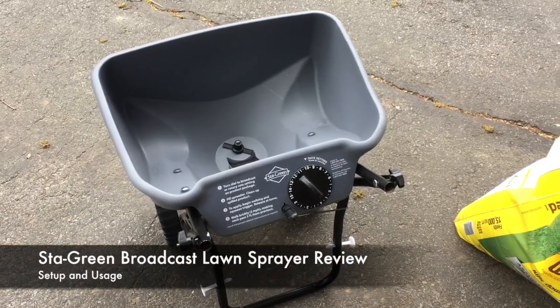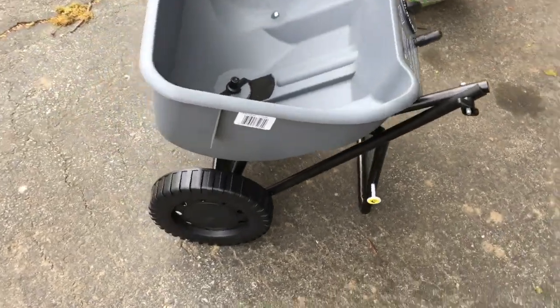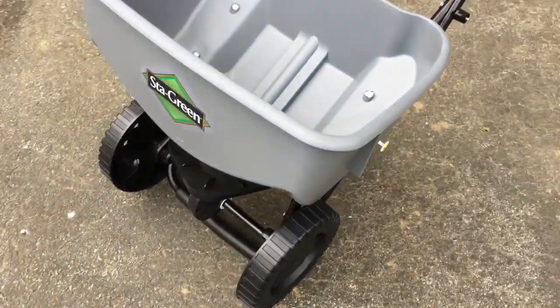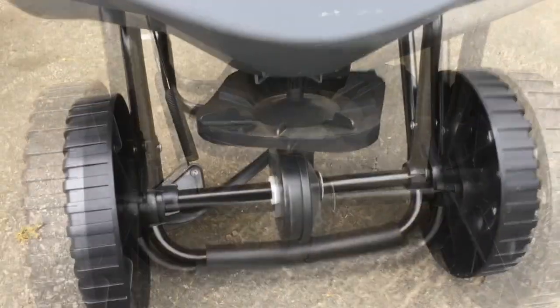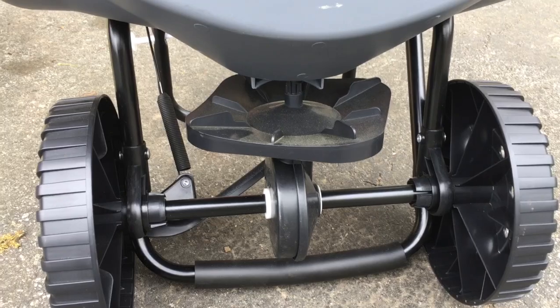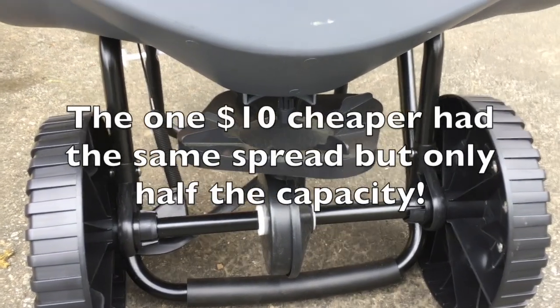Here's my Stay Green Broadcast Spreader review. It's yours for about $42 from Lowe's. Why go for the Stay Green Broadcast Spreader as opposed to any other one? You could buy one that gave exactly the same broadcast spread as this — five feet — for about $32.